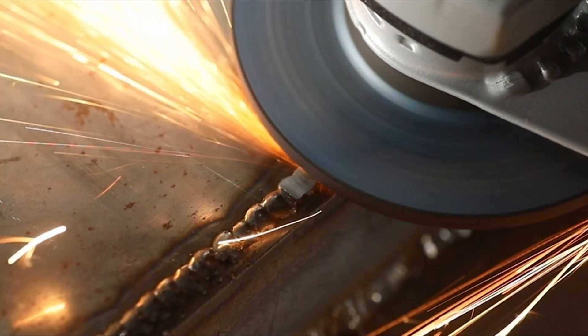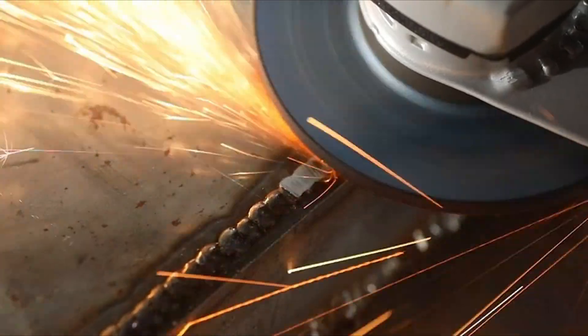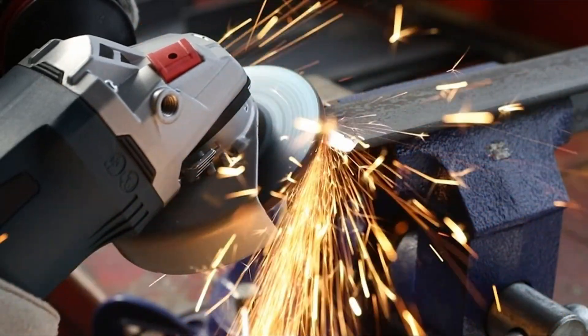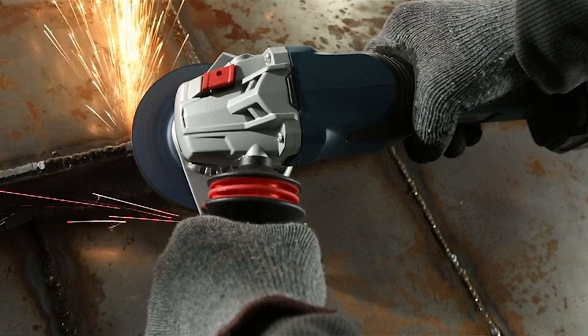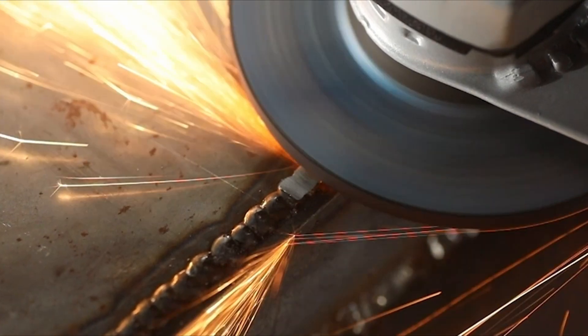In this guide, we will explore some top-rated angle grinders known for their cutting prowess, durability, safety features, and overall value for money. Whether you're a professional metal worker or a DIY enthusiast, finding the best angle grinder for cutting metal can significantly enhance your cutting efficiency and deliver superior results.